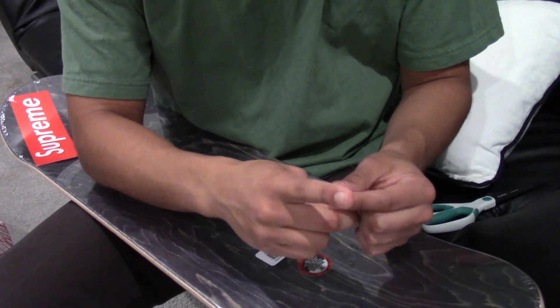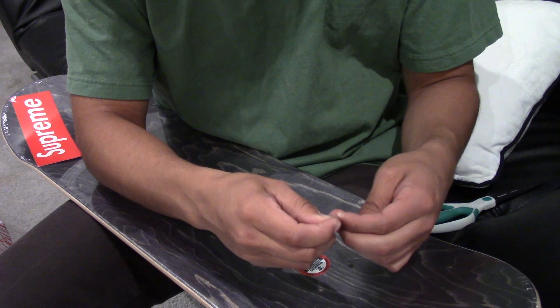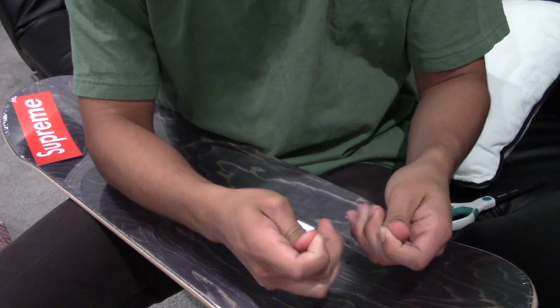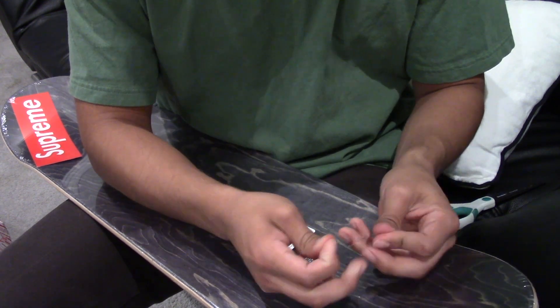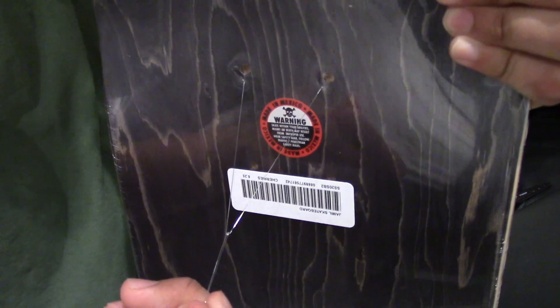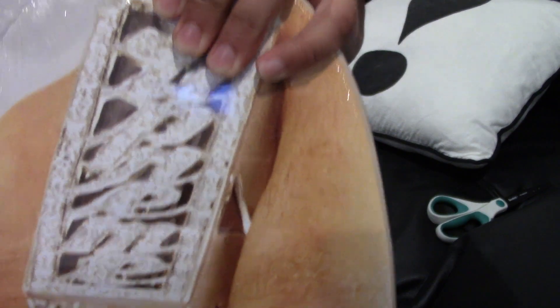Then tie the string — just do a bunch of knots, two to three knots. You want a good length too, because if the line is too close to the deck and the length is too short, it's going to be a lot harder to hook it onto the push pin. There we go — three knots, strong enough. Look at this, just holding up the deck by the fishing line. You can see it's tied up; on the other side you don't even notice it — it's basically invisible.